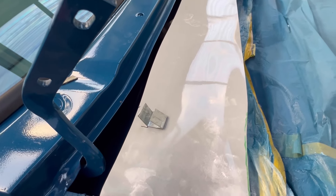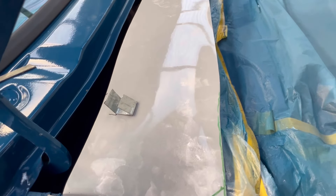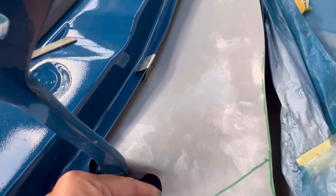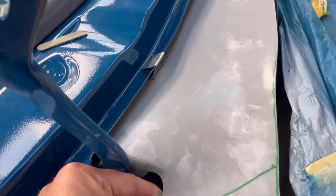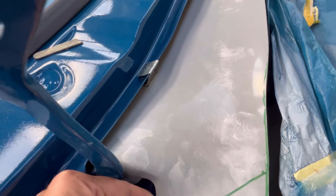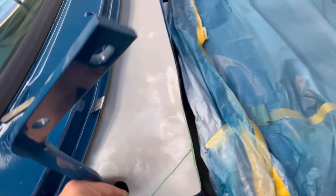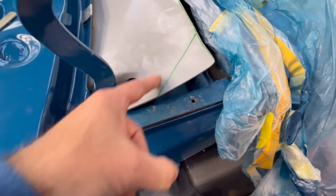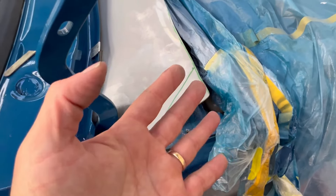I'll fit it in place and give you a quick gander at what it's going to look like — it'll roughly look something like this once it's in. That's all you can see; I will paint those black or something like that. But this is how poor this thing fits — these corners here bend up when I think they need to bend down.